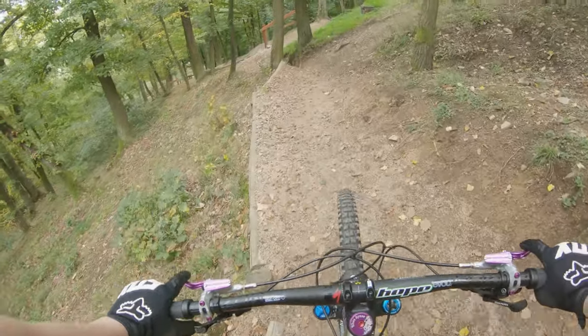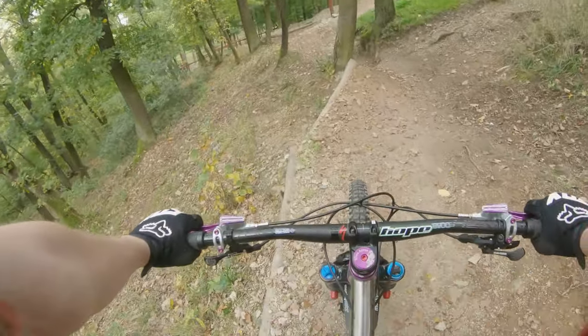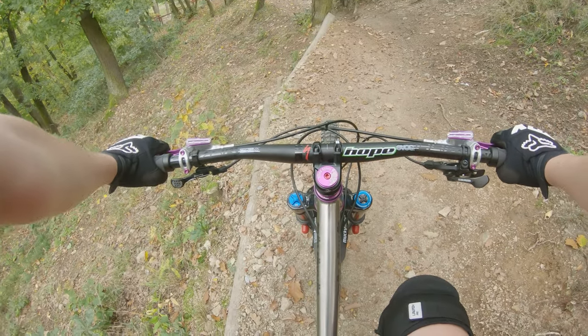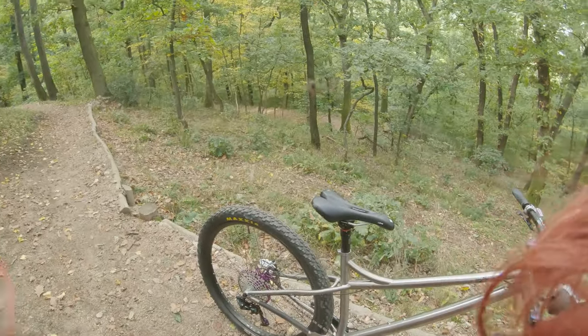Greetings humans, you may have noticed that something is different about my bike. That something is the whole bike. So this is my new Titanium hardtail, it's not exactly finished.